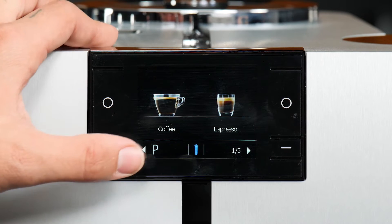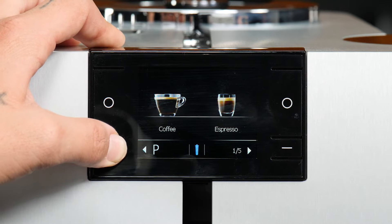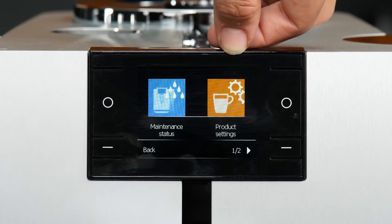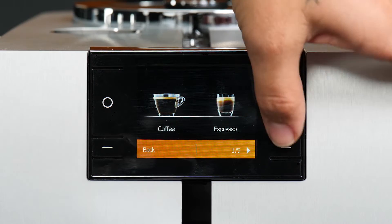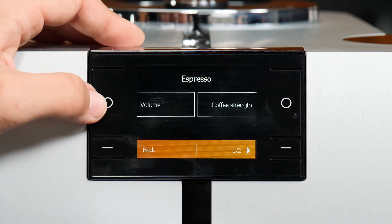If you want to do multiple drinks at one time, you can go into the program menu here. From here, you're going to go into product settings. You can select which drink you want to program and adjust as you want.